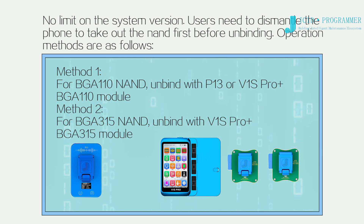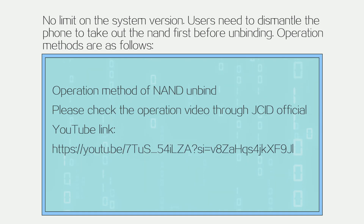Operation methods: Method 1 — for BGA110 NAND, unbind with P13 or V1S Pro plus the BGA110 module. Method 2 — for BGA315 NAND, unbind with V1S Pro plus the BGA315 module. For the operation method of NAND unbind, please check the operation video through the J.C.I.D. official channel.